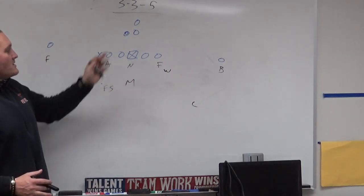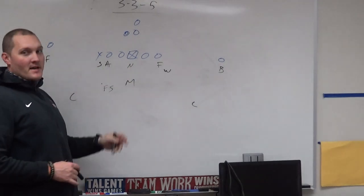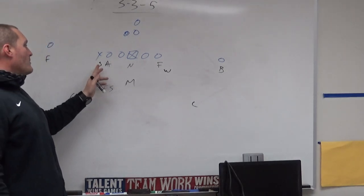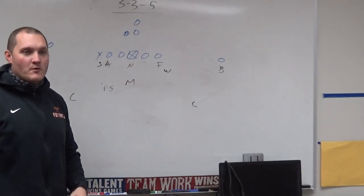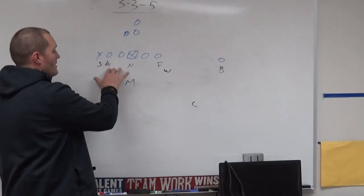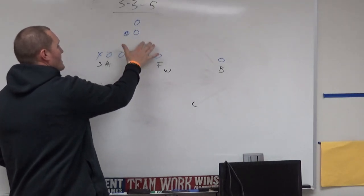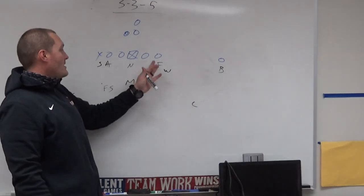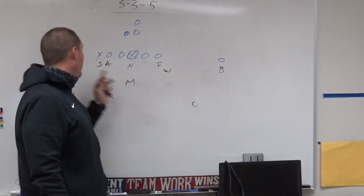This is a base front — a tight end, two-back set. You've got one receiver to each side. You've got your Sam, or stud as we call them, our anchor, nose, and force. For those who watched the 4-2-5 or the 3-4, that's pretty much how I call those guys regardless of scheme. We also have our Will, Mike, free safety, two corners, bandit, and falcon.